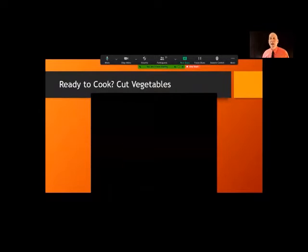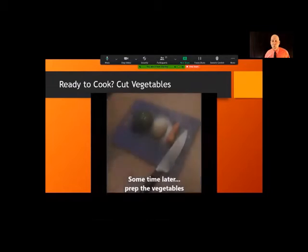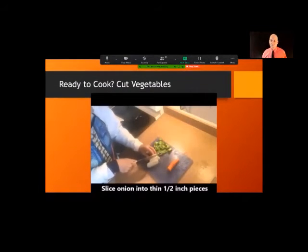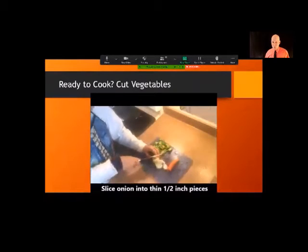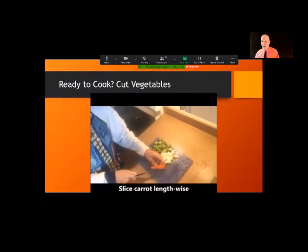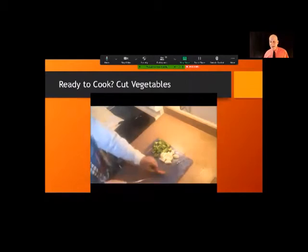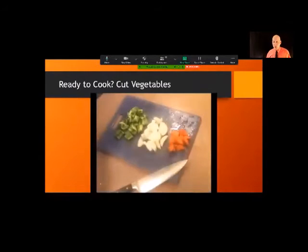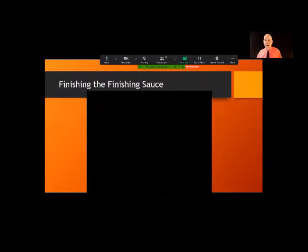First thing, we're going to prepare the vegetables. The key thing with the carrot is you're going to cut it into smaller pieces because it's a denser vegetable and it'll take a little longer to cook. Vegetables are ready.